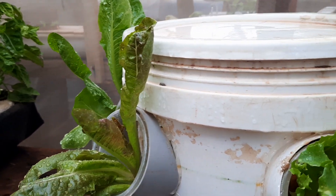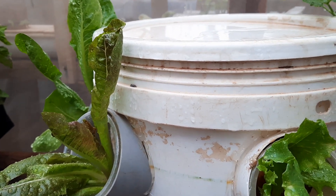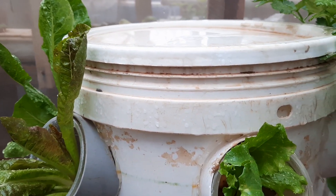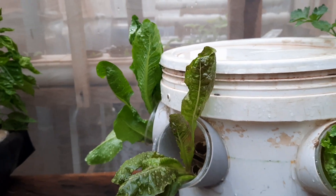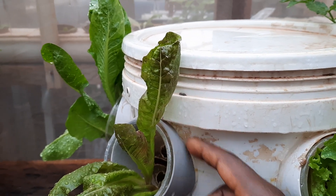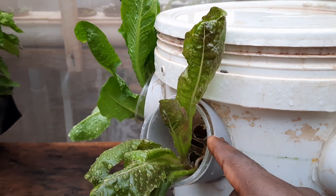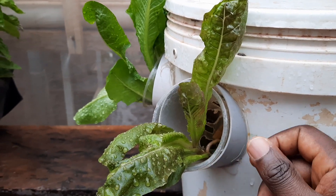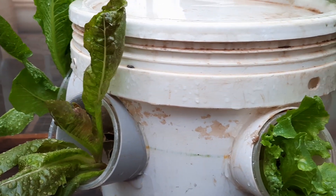You have to make sure the holes you put around the bucket are on the same line, so you need to first draw a very accurate line. Otherwise, the desired growth might not be good. This is the two-inch pipe cut at 30 degrees on one side and 90 degrees on the other. I push it into the hole in the bucket and stick it on with glue or silicone — a very simple concept.